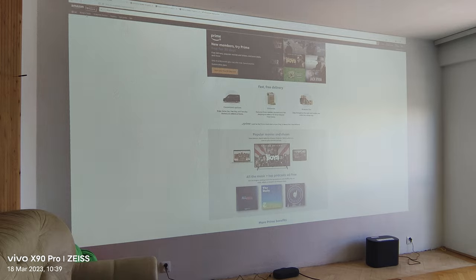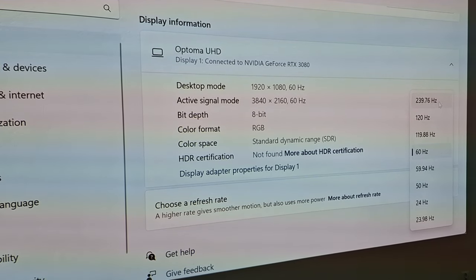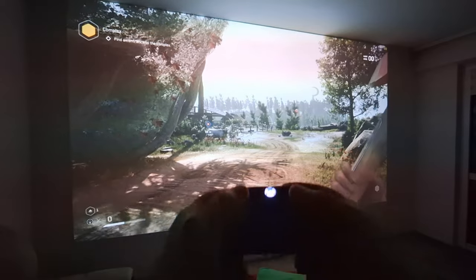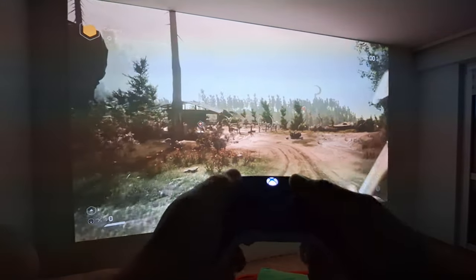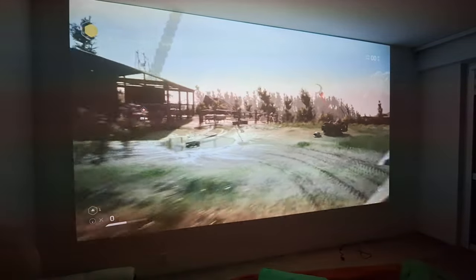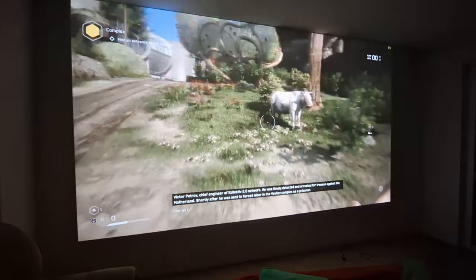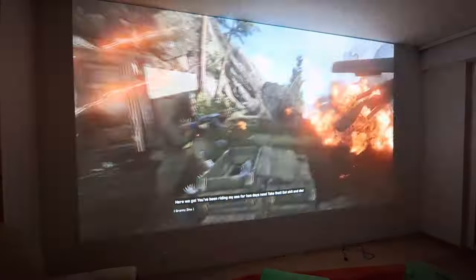You can run this projector at up to 239Hz in Full HD, which is quite a lot. Gaming on it with an Xbox controller — the response times are really, really good. Very cool.